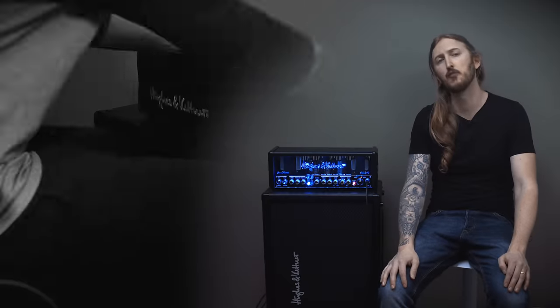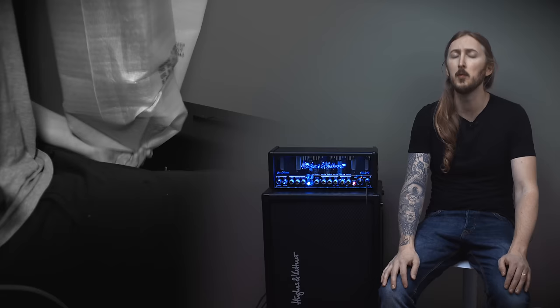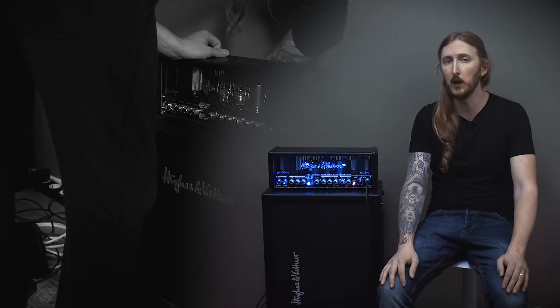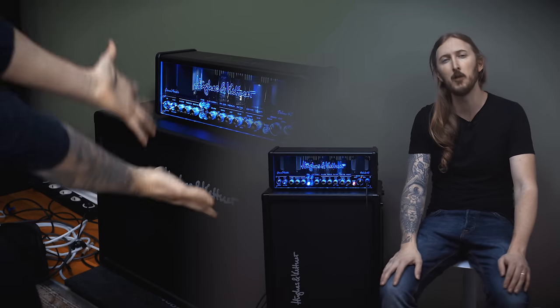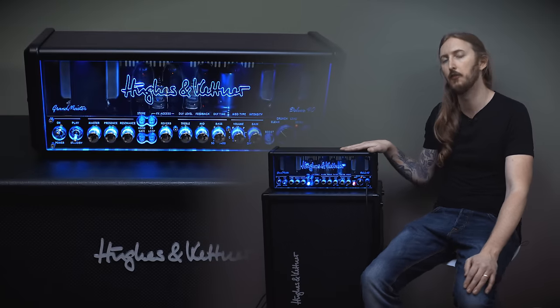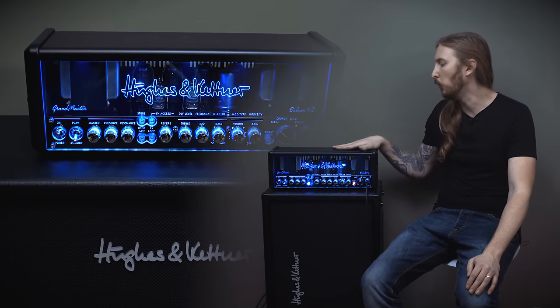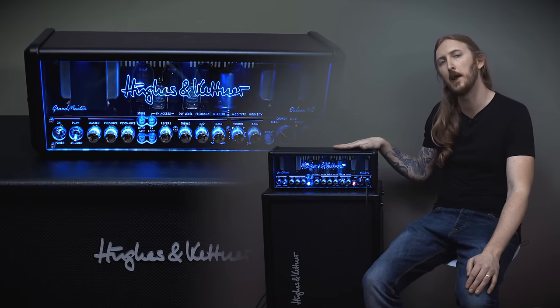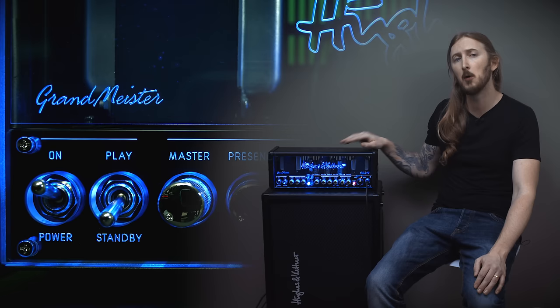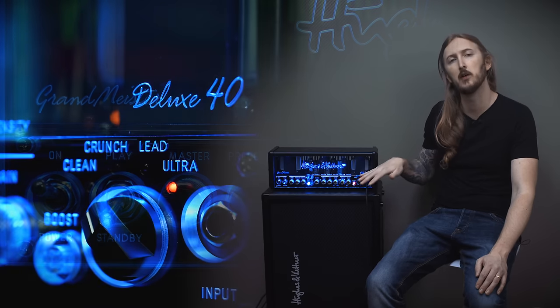The Grandmeister Deluxe 40 is a new fully programmable all-tube powered amplifier from Hughes & Kettner. What is really cool about this amp is not only is it small, it's packed with tons of different features. It is 40 watt, powered by 4 EL84 tubes and 3 preamp tubes. Four different gain modes: Clean, Crunch, Lead and Ultra.